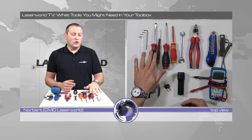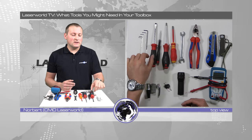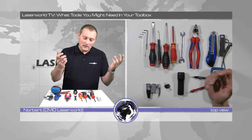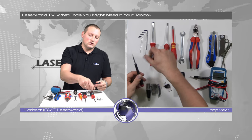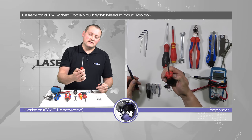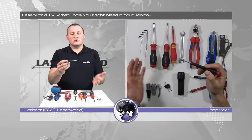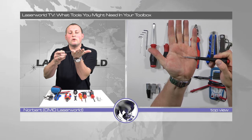Then I take normal slot screwdrivers — a big one if I need to open housing or drive some bigger screws, and then I have a very very small one — let me just show you this one, it's a very very small one.